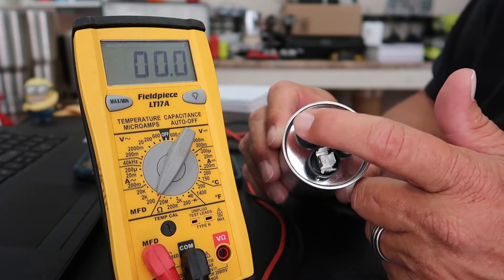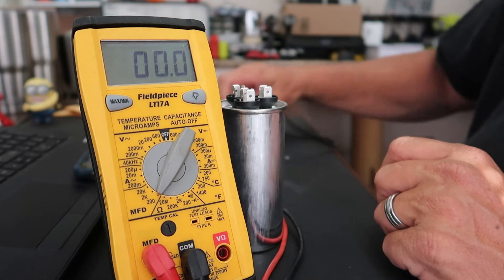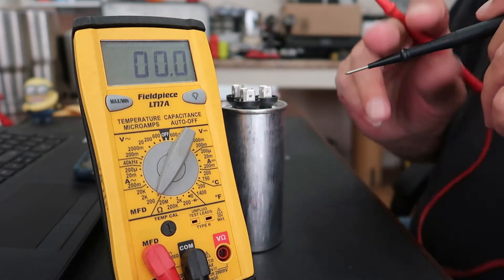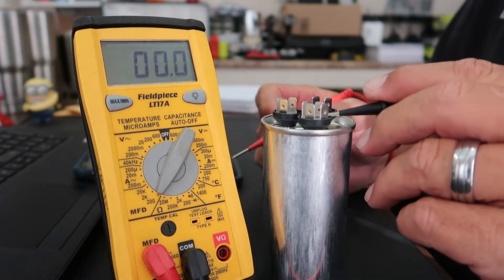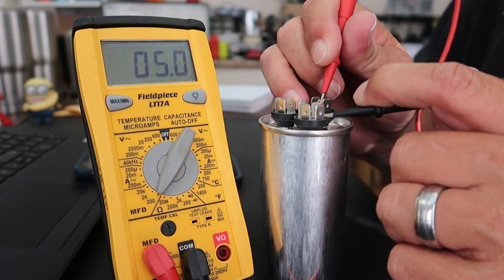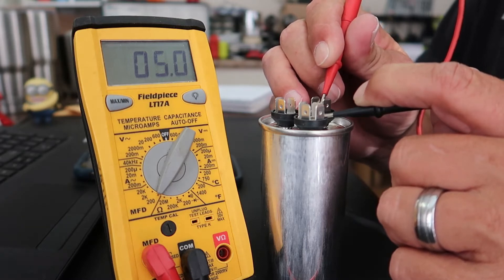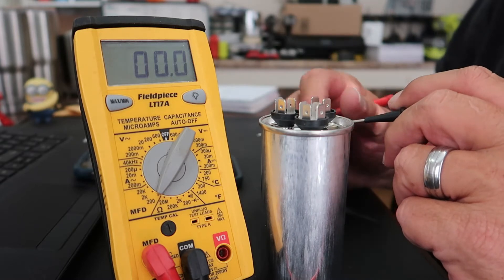34.5 — right there at it — is going to be good enough. So I'll get my test leads and go ahead and put one lead on the common, and then I'll put this one on the fan. And that gives us the 5.0 microfarads that we're supposed to have. That tells me that this capacitor is good for the fan side.